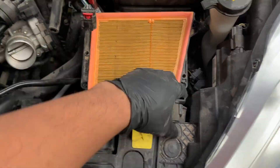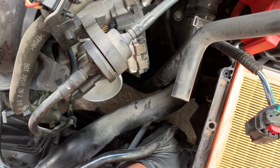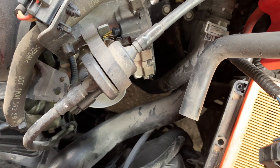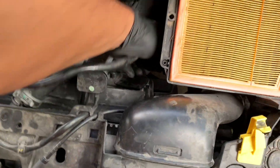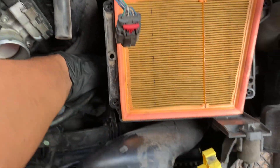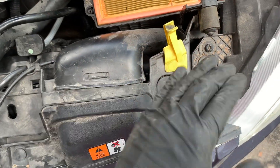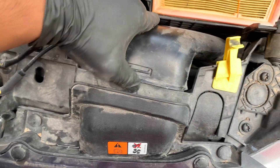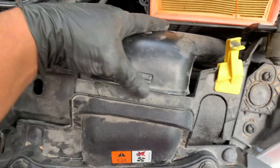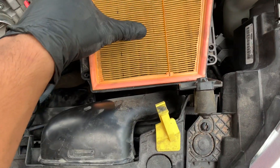Once you pull that up, you can remove this hose here — just kind of twist it. Let's get this out, just pull up, being gentle. It's just held in place by some grommets. Also, once you remove the grommet here, you will have to remove this here — just push down and pull it out. This box is held in by two grommets behind here, one here and then by this clip here.